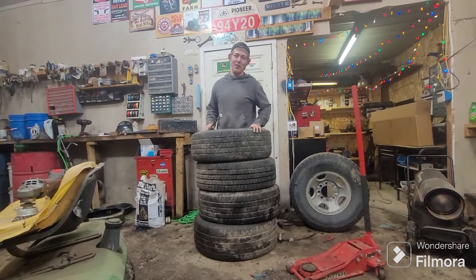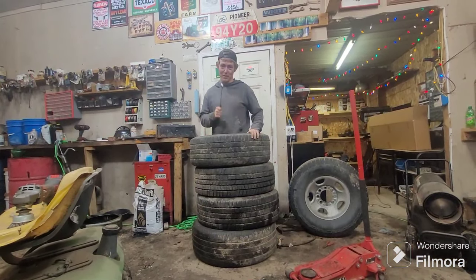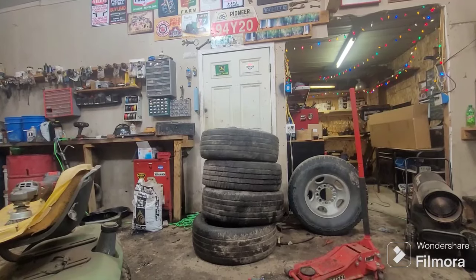Welcome back to the Oliver's 770 Farm Boy. We are trained professionals. Don't try this at home.